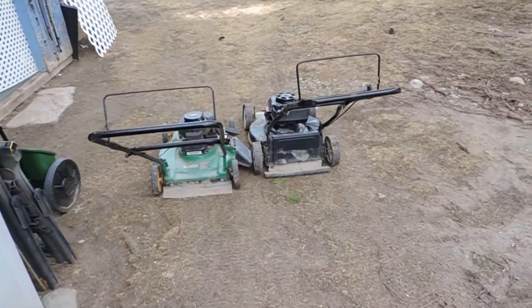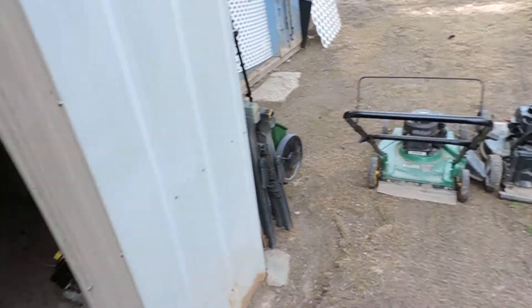You can see how high the water was in there by the mud on those push mowers. It works.